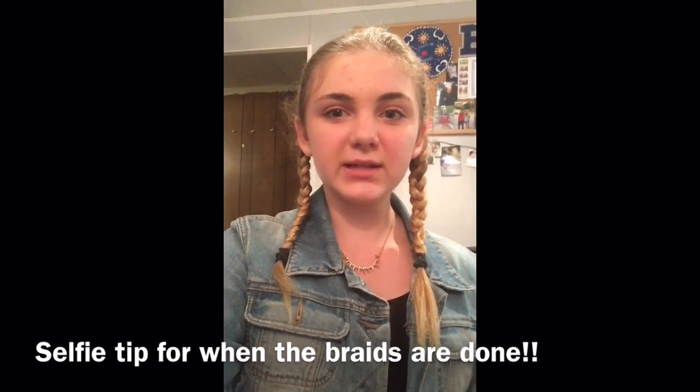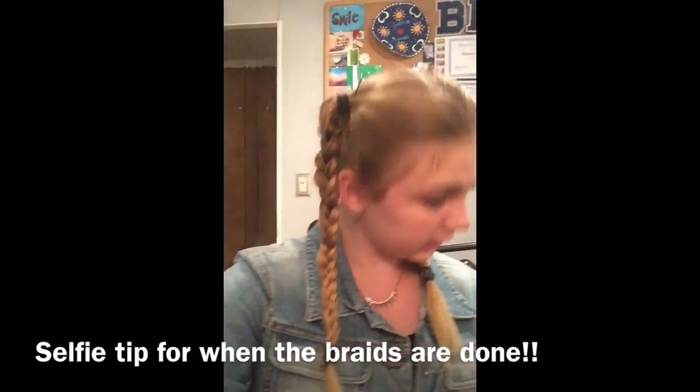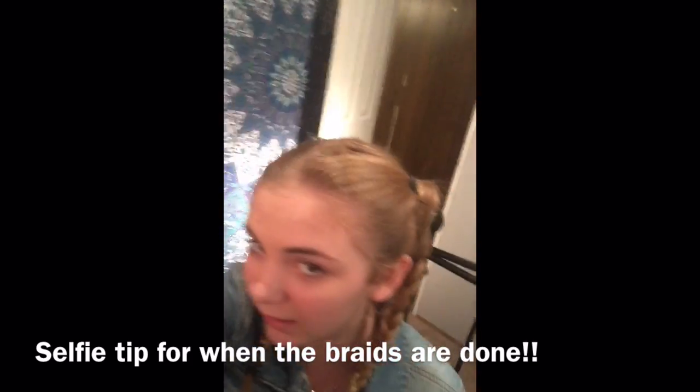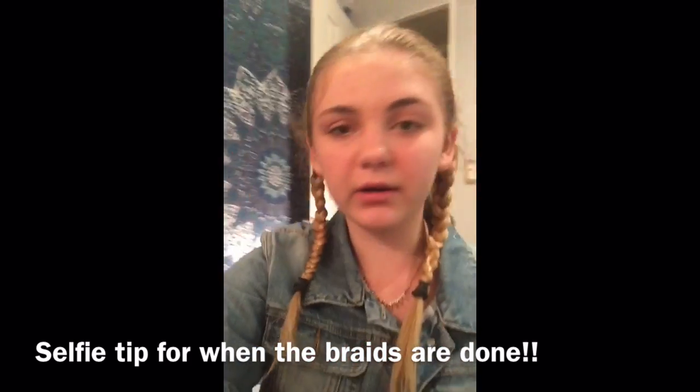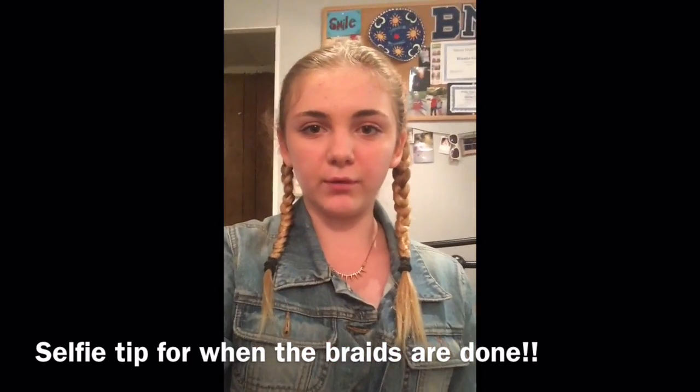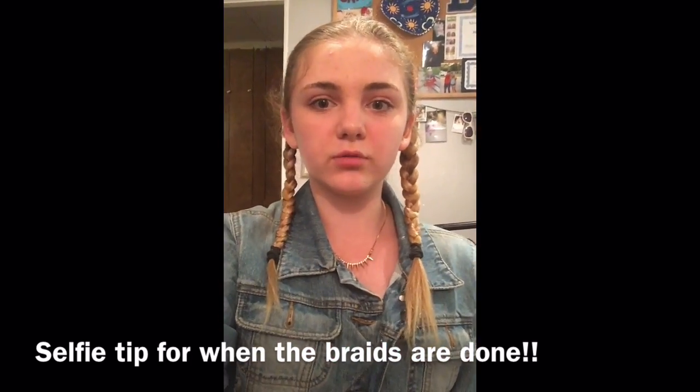So this is what the braids look like from the back. But then when you turn around it looks like you have double French braids. Make sure when you are taking selfies you don't go from the sides or stuff like that — it's best to take them from the front because that's where it's going to look the most realistic.